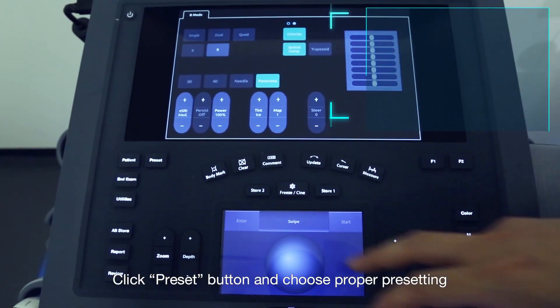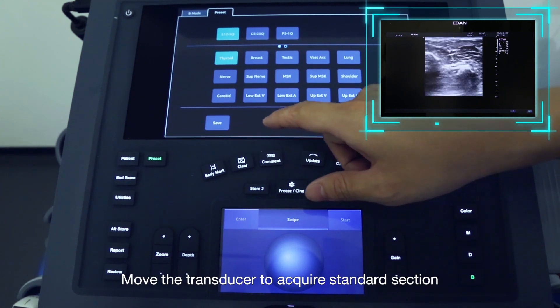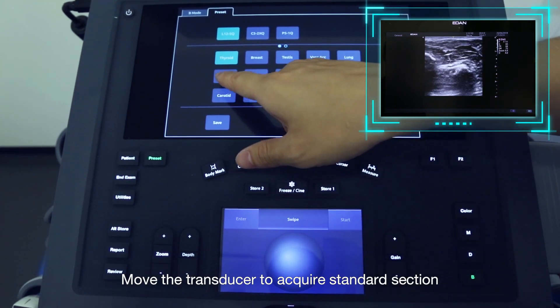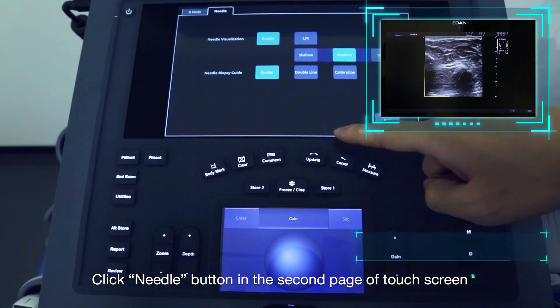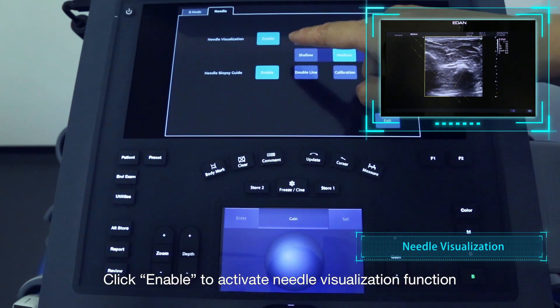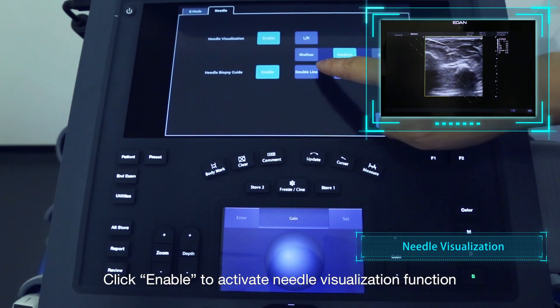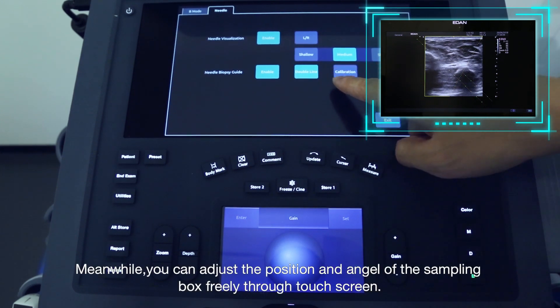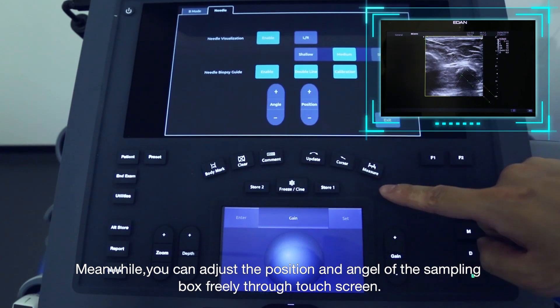Click the Preset button and choose the proper presetting. Move the transducer to acquire a standard section. Click the Needle button on the second page of the touchscreen, then click Enable to activate the Needle visualization function. You can adjust the position and angle of the sampling box freely through the touchscreen.